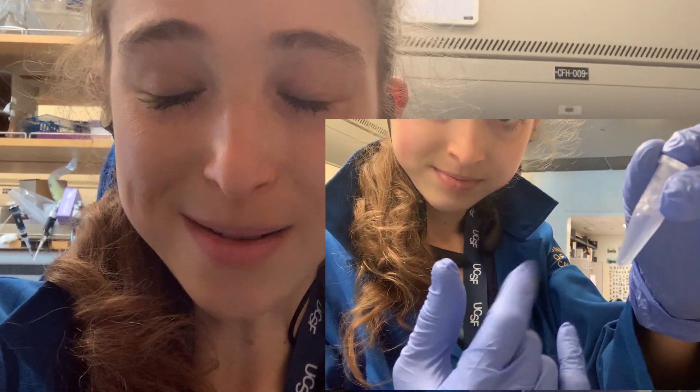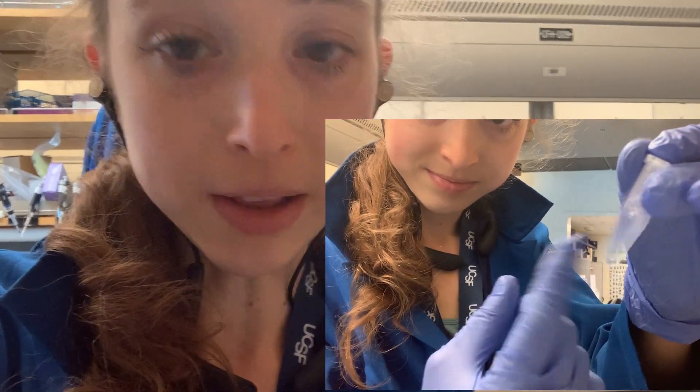My go-to mixer is my finger — I'm a big fan of the finger flick. And that was your fun lab tip for the day.